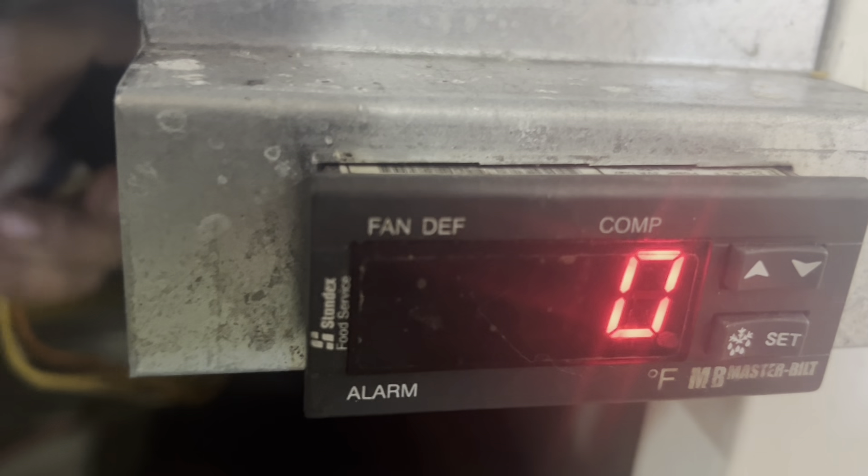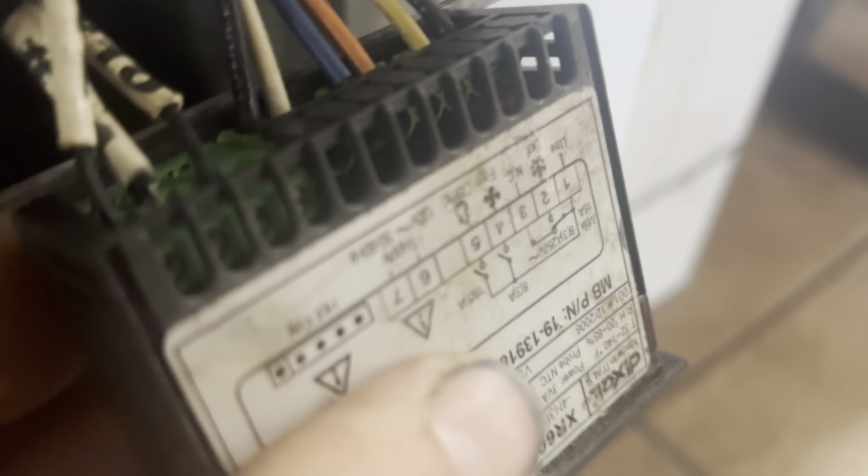We have a Masterbilt cake freezer — you can hear it trying to whine but not being very successful. There's condensation in here, it's all wet, there's moisture and water in there too. This is not the regular alarm sound; this is supposed to be really sounding off in a different way.